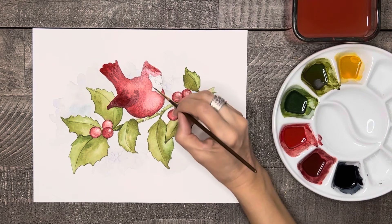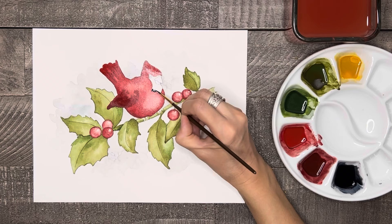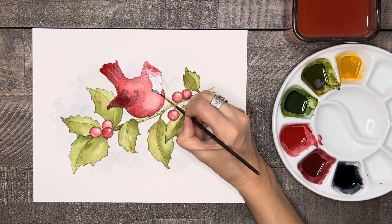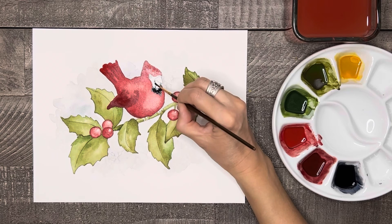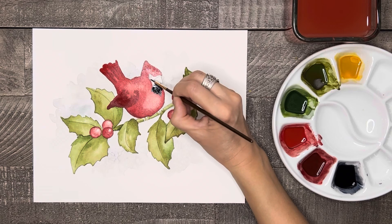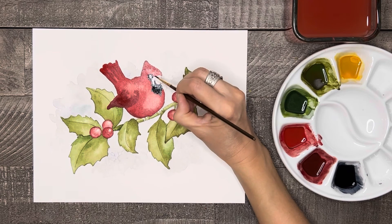For this next part, we need the main body of the bird to be dry almost completely, but not quite all the way. When it seems like it's not as shiny or runny, then start carefully applying some black along the neck and the head, going around the eye and the beak. The goal of having the red paint still slightly damp is that the black will very slightly blend into the red so that it doesn't have such a harsh line between the two. It will look a little more soft and natural.